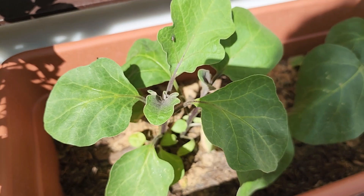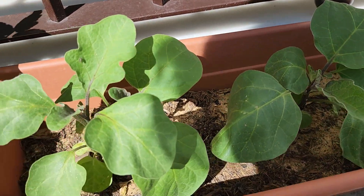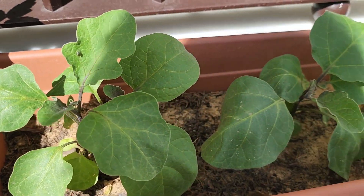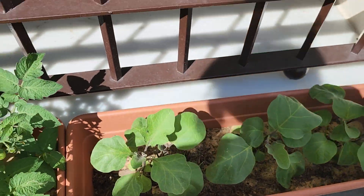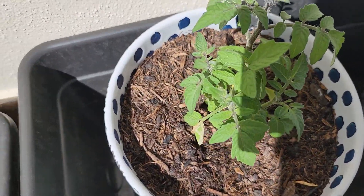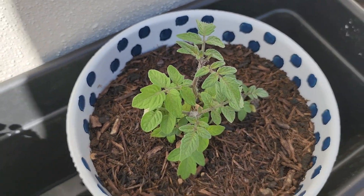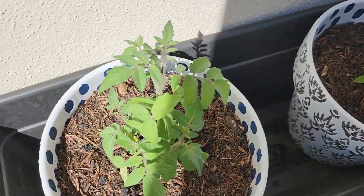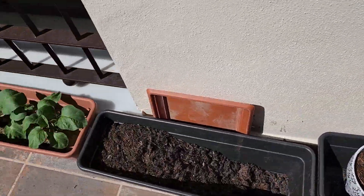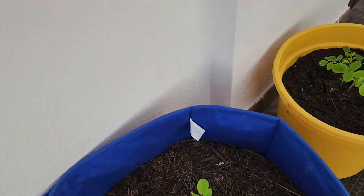I also have eggplant there — grew that from seeds too. I collected the seeds, dried them, and planted them, and it grew — same thing as the tomatoes. I'm going to repot those tomatoes, put them in a bigger pot so they'll probably survive. Guys, let me know — give me a message, let me know what's wrong with this moringa.